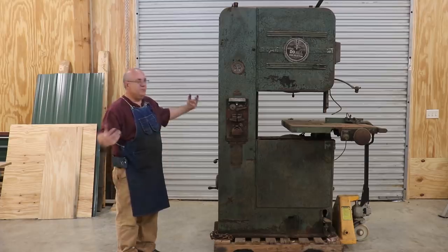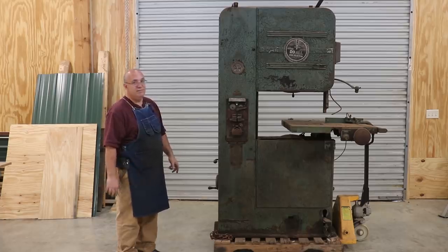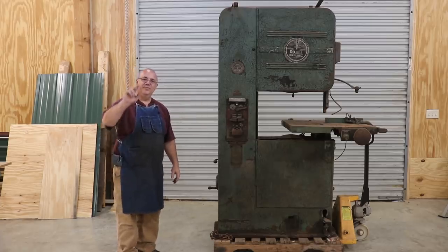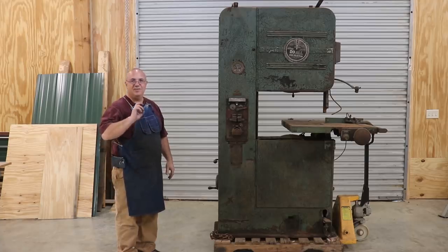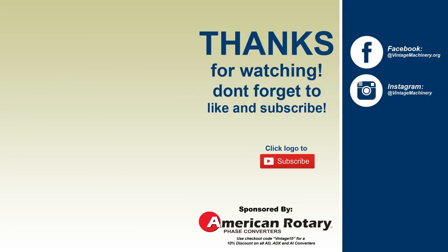I'm excited about it. So with that, that's going to be a wrap, guys — I just wanted to introduce you to this machine. Oh, by the way, the price was $400, so I think when I get through with it, it'll be worth a lot more than that. Anyway, thanks for watching. As always, please subscribe if you haven't already, leave me some comments, give it a thumbs up, share it on social media — all those good things. We'll catch you on the next video. Thanks for watching, guys. Bye.